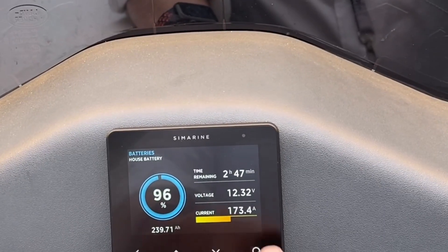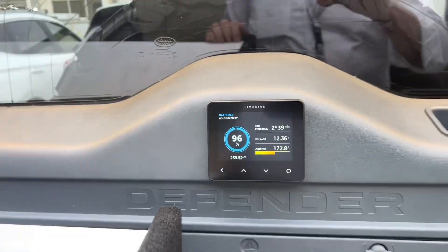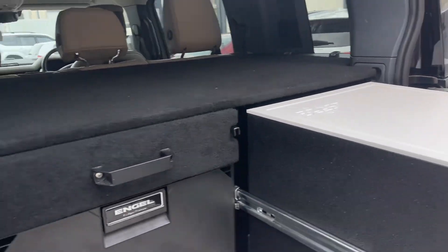The Simarine is over here — let's see how much current we're pulling out of this at the moment. 173 amps pulling out on the Simarine. We're going to start the car in a minute and power it up.